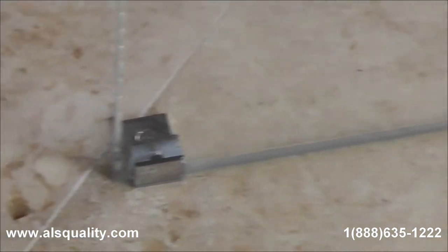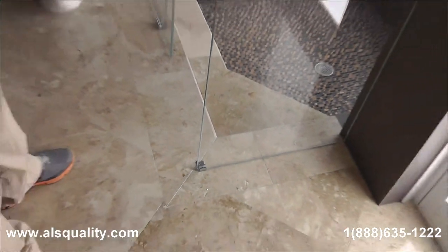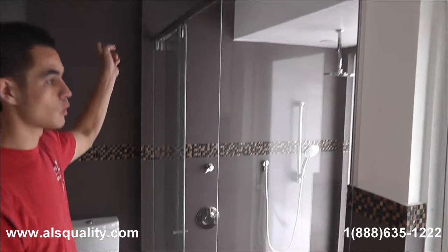The side panel has obviously clear silicone, but it is sealing the small gaps and it is helping us hold the glass. There is an additional clamp that was added, and that is just to add more stability because this panel is pretty much holding the other end of the track from the wall.